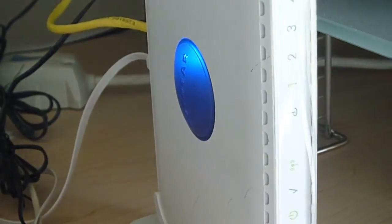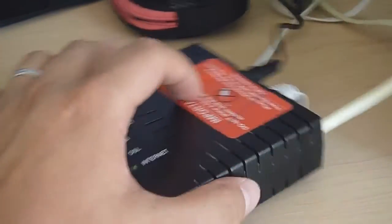If you look over here, here's the router. That's it. Thank you.